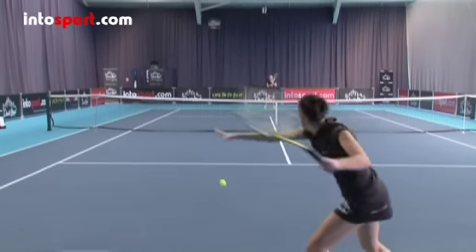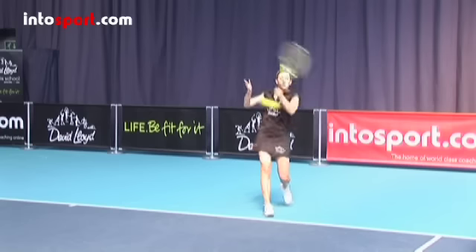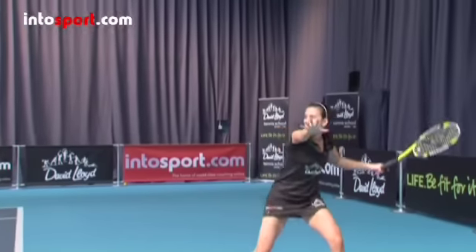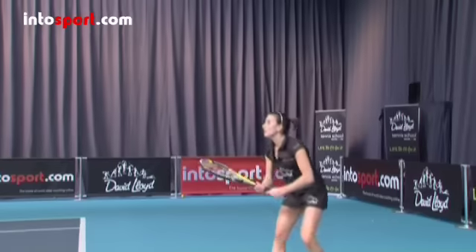Aim to make contact with the ball to the side and in front of you, making sure that your weight moves from your back foot to your front foot as you hit the shot. After you've hit the ball, the racket should finish high across your body as it slows down. Then get yourself back into the ready position so that you can move quickly to your opponent's return.